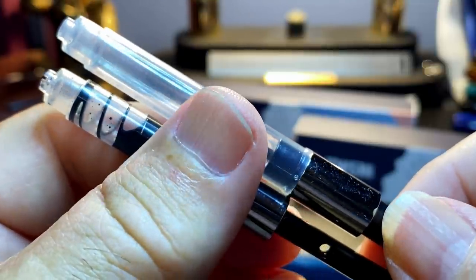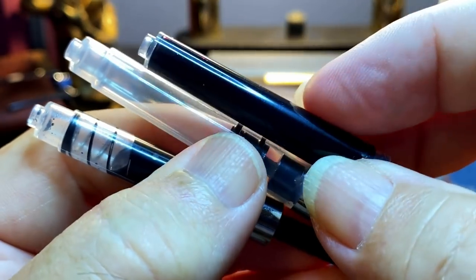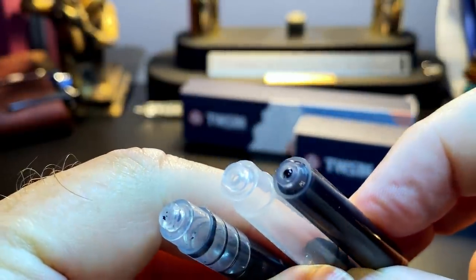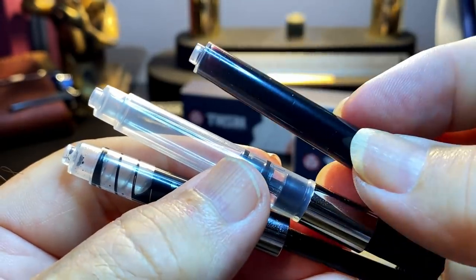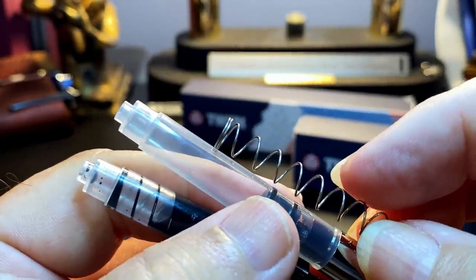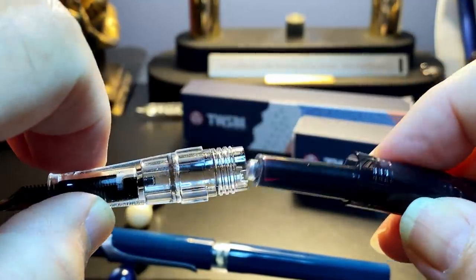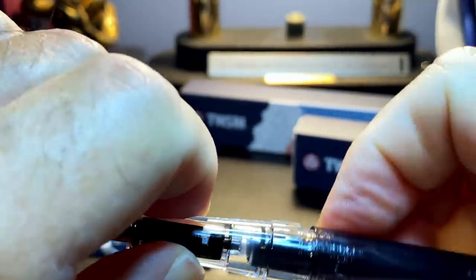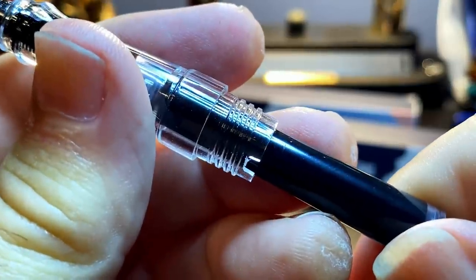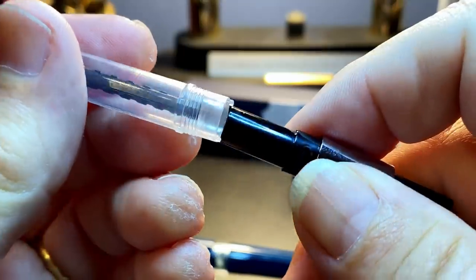The section unscrews to reveal the spring-loaded piston converter. This is a very clever idea by Twisby — having the spring inside the converter, made of stainless steel to prevent rust, and it can be unscrewed for cleaning, greasing, and maintenance; the spring could be replaced as well. The piston converter has a huge capacity compared to regular converters. Both the screw piston converter and the spring piston converter have a capacity of 1.2 milliliters — almost double the normal converter capacity. The Twisby cartridges are also larger capacity than standard international cartridges, though Twisby converters and ink cartridges are proprietary as the opening is non-standard. Twisby provides both converter types and a single cartridge, and an extra spring which they recommend putting inside the barrel behind the converter to keep it from dislodging.